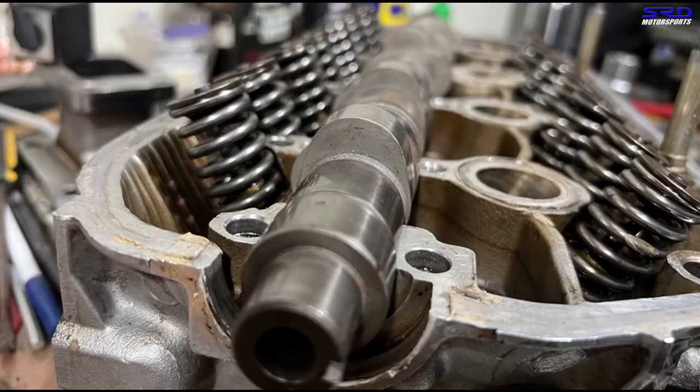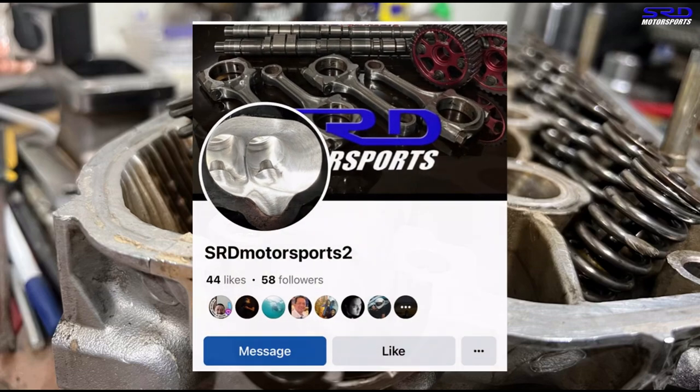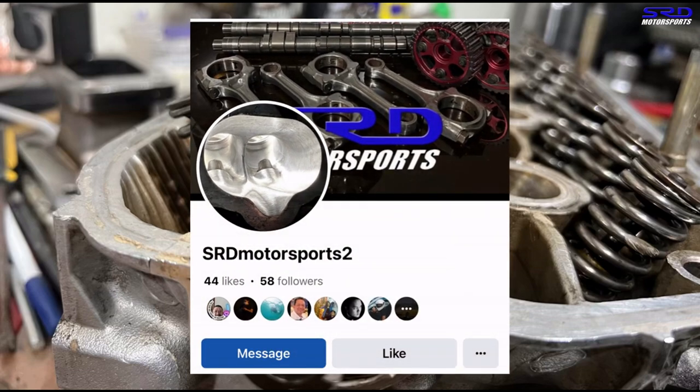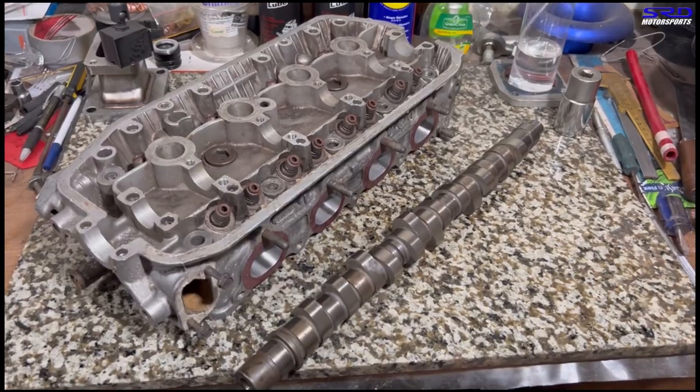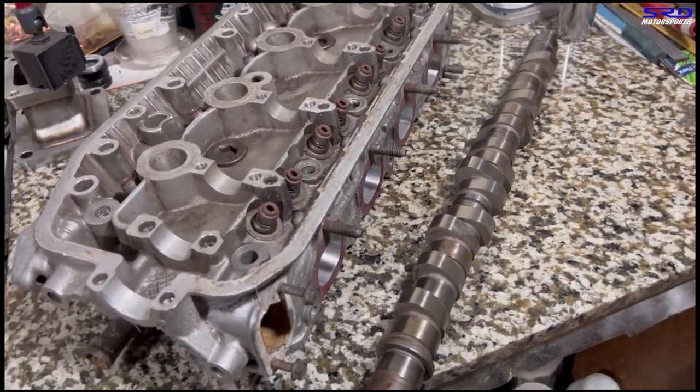First things first — we got the shop page up and running. It's a new one; we had to redo it because the old one was like a ghost town. The link will be in the description below. We keep adding almost daily content including measurements, tips, and tricks, so visit and check it out for some good stuff.